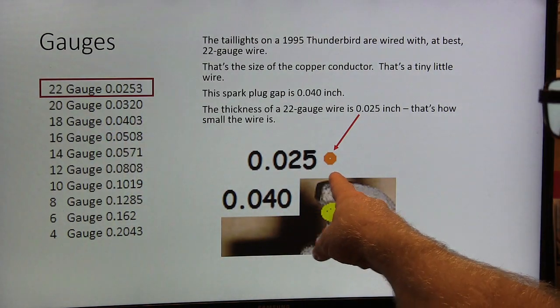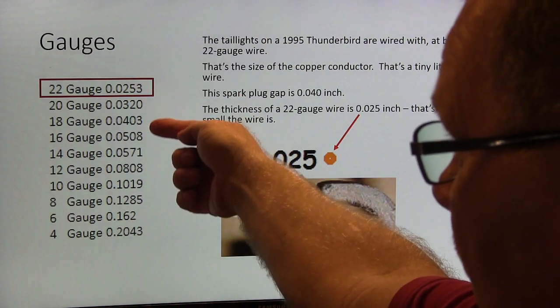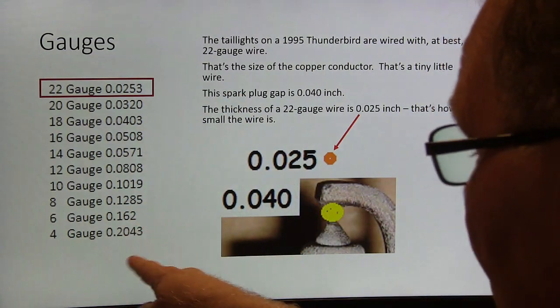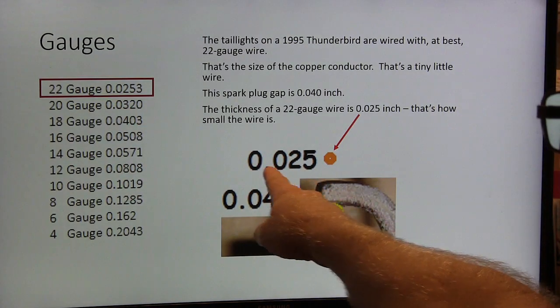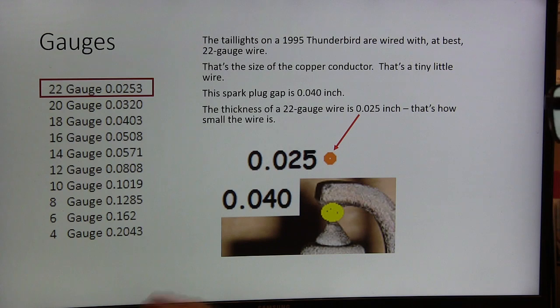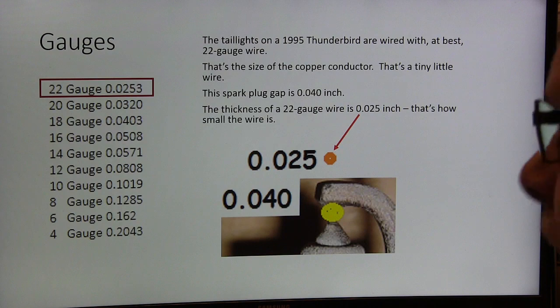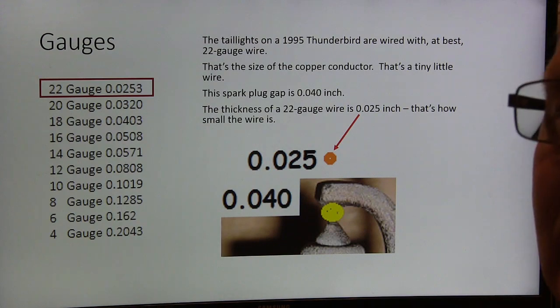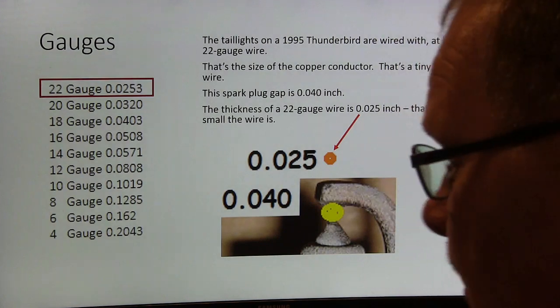22-gauge wire — if you look at the size range chart, it tells you what size each gauge of wire is. That 22-gauge is just very small: 25 thousandths of an inch. That's less than a spark plug gap. Think about the size of that copper wire — less than a spark plug gap — and that's obviously not going to carry very much of a load.